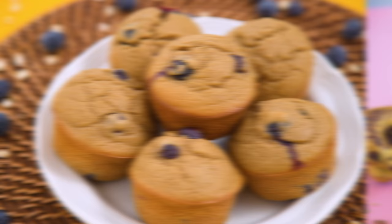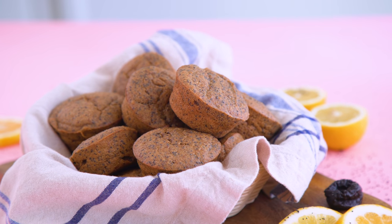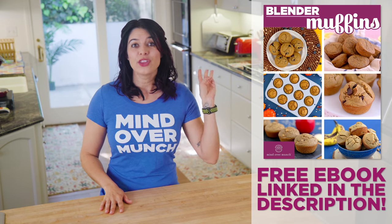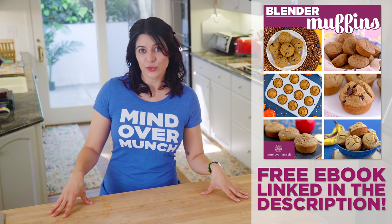What is it about muffins that we love so much? I've got a healthy gluten-free and dairy-free based recipe for you that you can take and modify to suit your needs and flavor preferences. I've then created seven different options to inspire you — four that I'm sharing in this video and three more in the free ebook with all of the recipes, which you can download using the link in the description box.